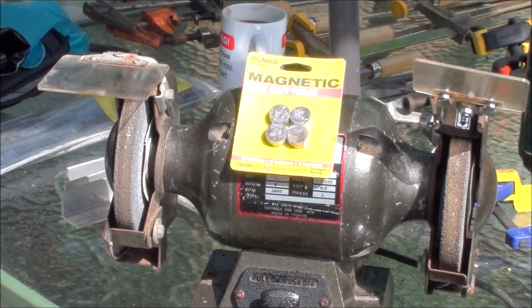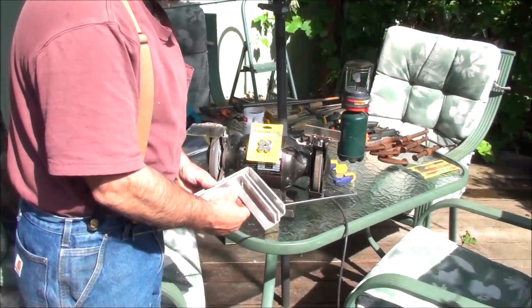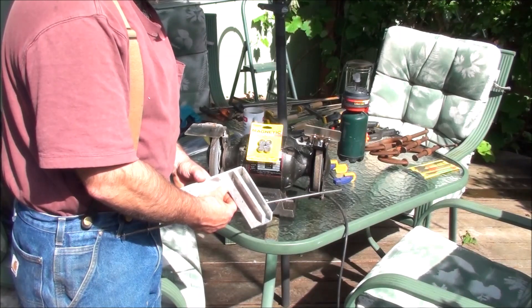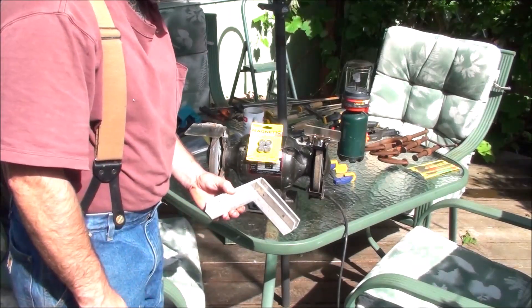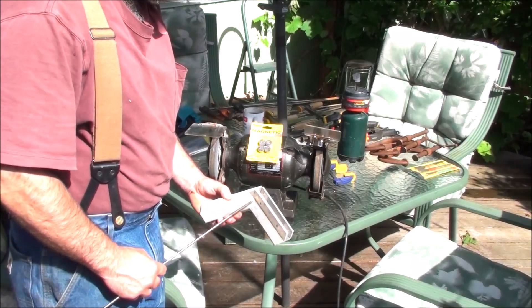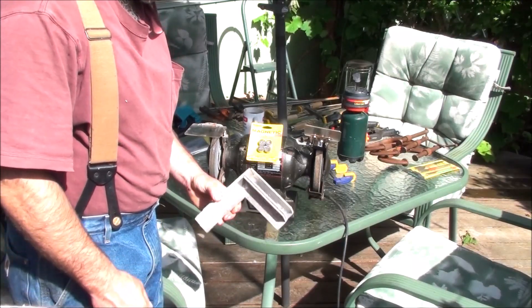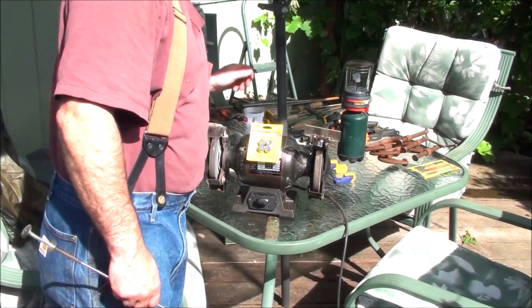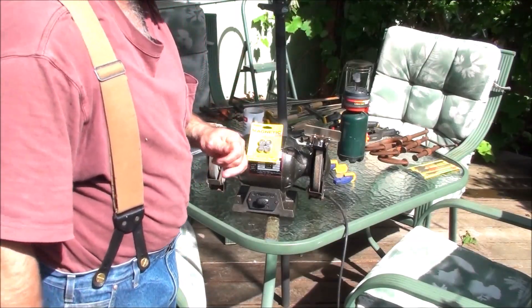These are more clamps used for squaring and clamping corners when you're building picture frames or anything like that. This is just one type of clamp. The guy threw all that stuff in for little to no money.